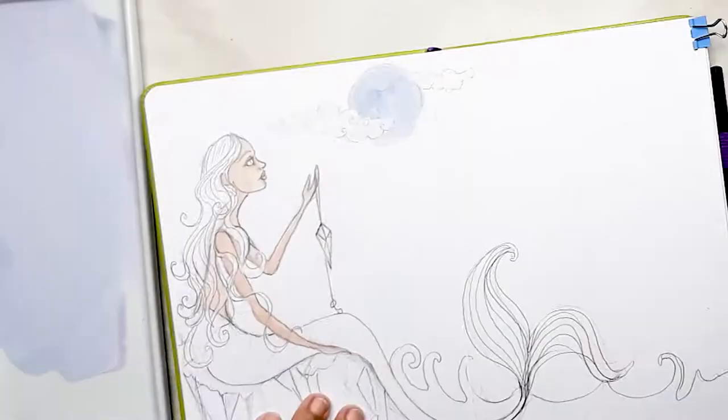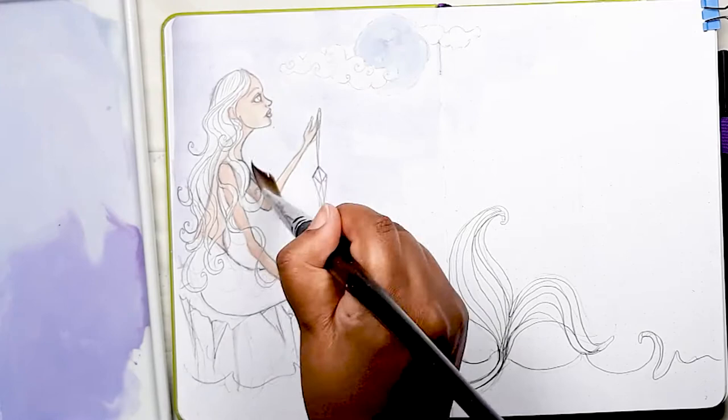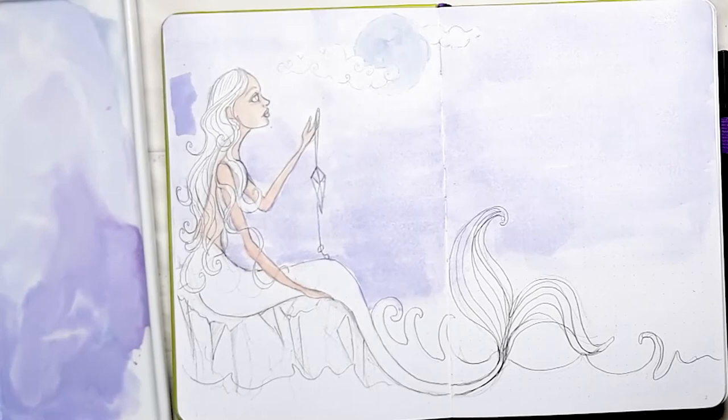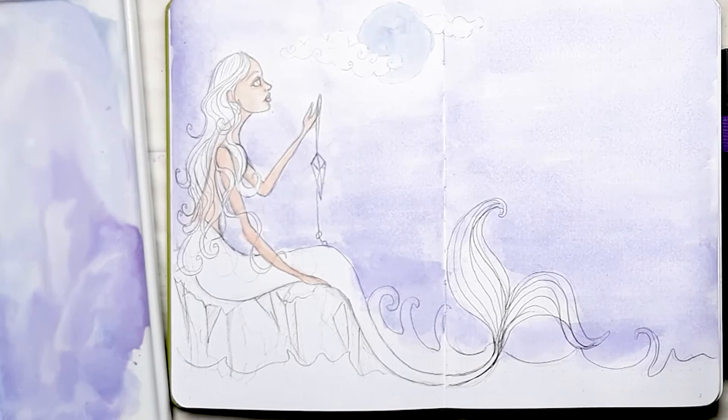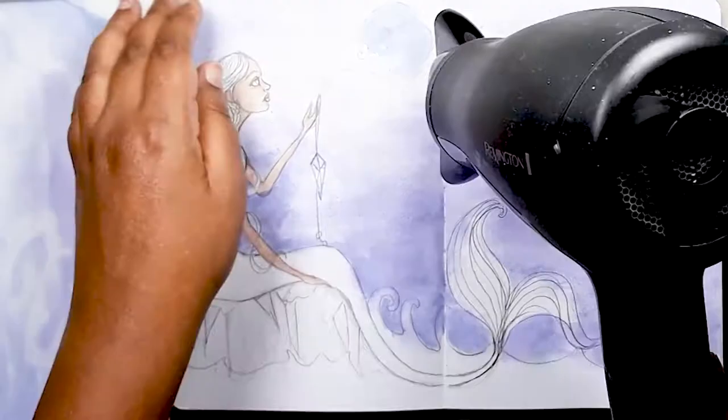Now we're on to painting the background. I wanted a really beautiful blue-violet background as my base. I find using a large square brush really useful when I want to cover large areas of the page and make it blend together well. I'm creating a sort of gradient where it's lighter around the moon and then I progressively darken and add richer colour towards the base. Once all the paint is blended out thoroughly I make sure I dry the pages before going on to the next step.